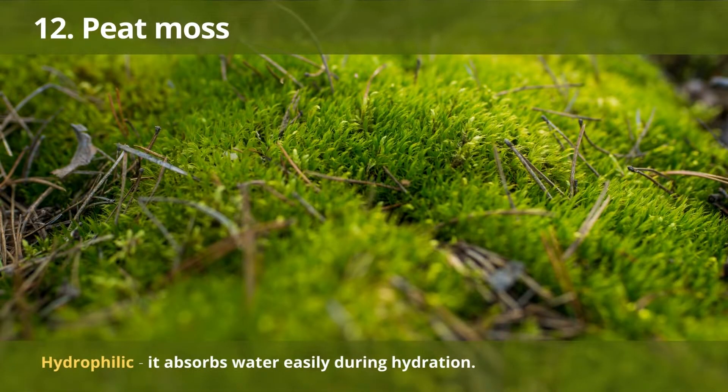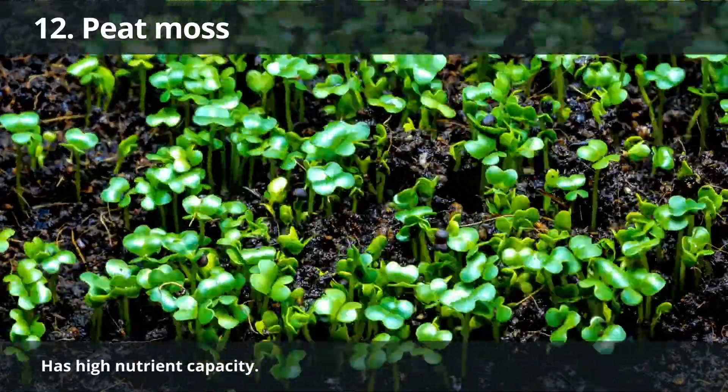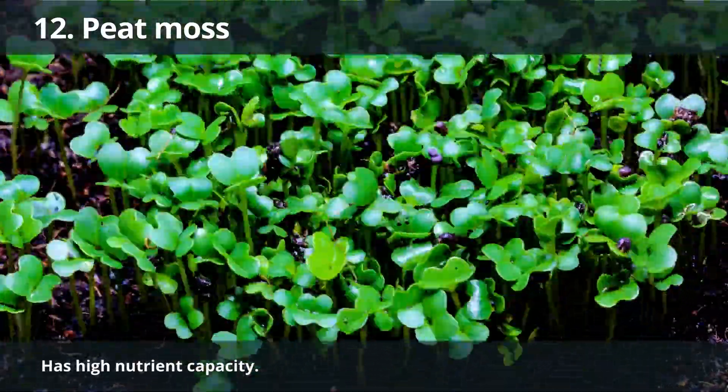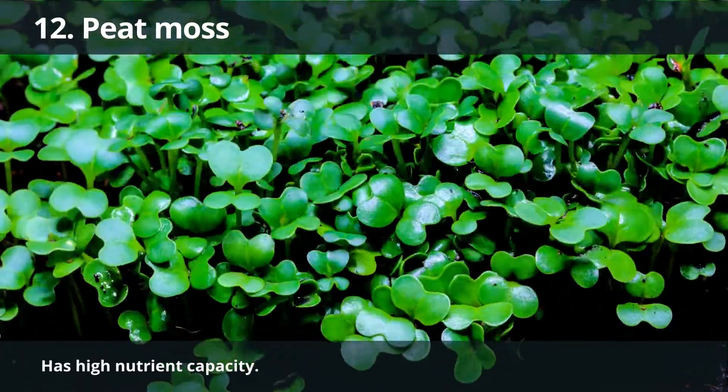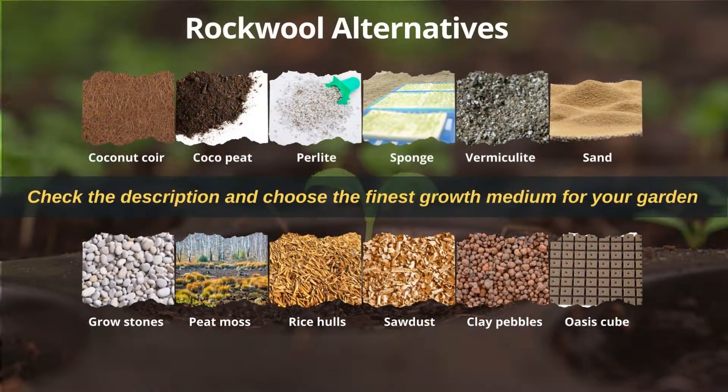Number 12: Peat Moss. Peat moss is hydrophilic, which means it absorbs water easily during hydration. It also has a high nutrient capacity, allowing your plants to get the nutrients they need from the roots. Peat moss, on the other hand, is acidic and costly. Also, it isn't a sustainable product, though it is versatile. We frequently look to new and innovative materials as hydroponic growers.